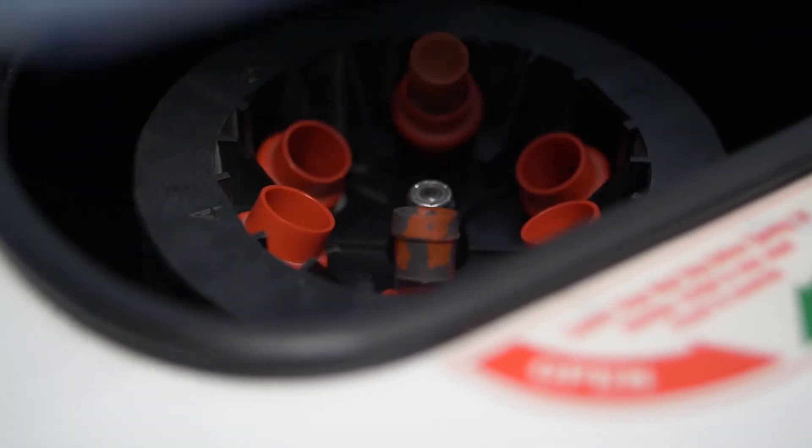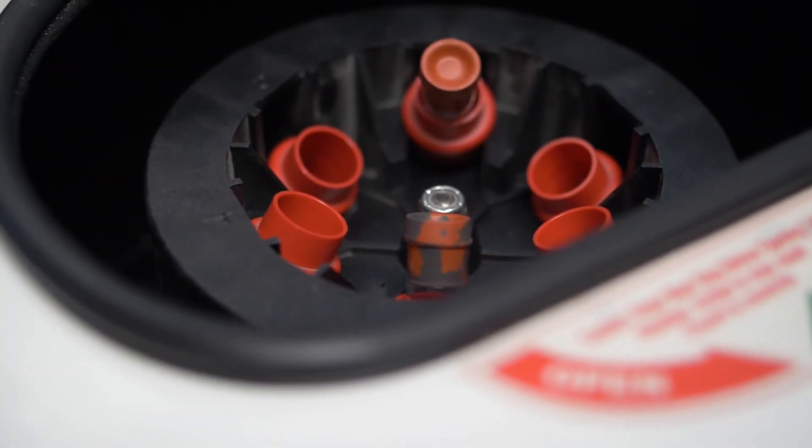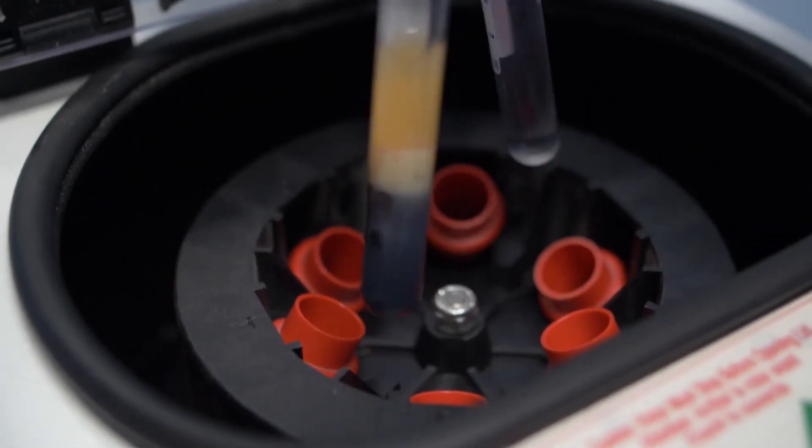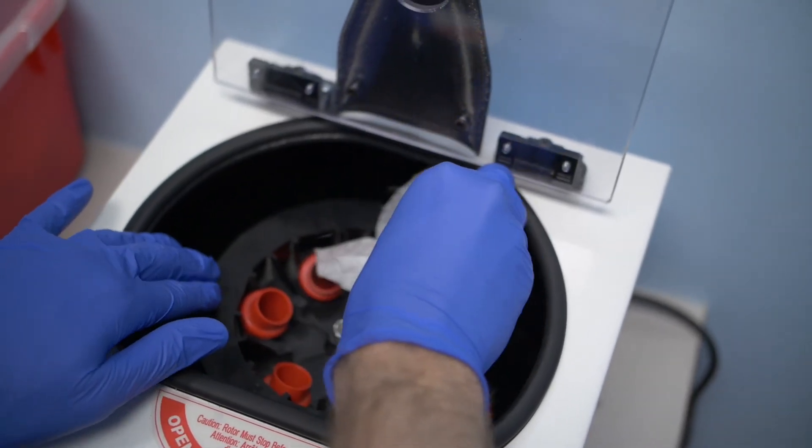Larger centrifuges can spin at very high speeds and are extremely dangerous if they become unbalanced. Open the lid only after the rotor has completely stopped. Gently remove the tubes so that the separated suspensions do not mix again. You also want to check and see if the samples have leaked or if any of the tubes have broken.